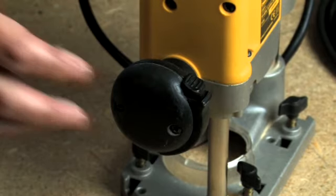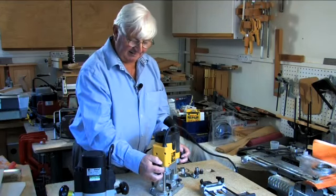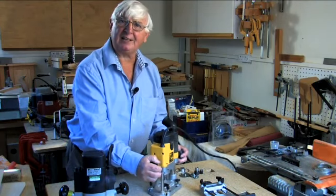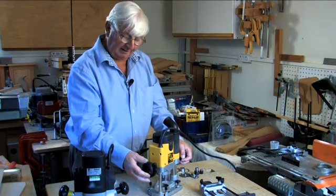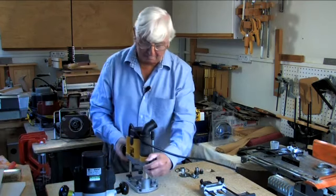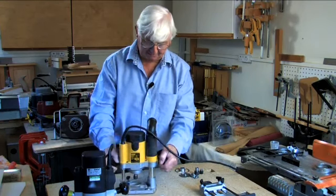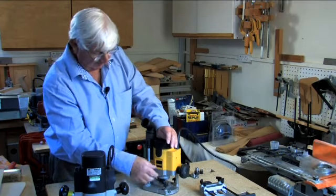The switch is ingenious in that you can use it as a dead man's handle switch for handheld work, but on those occasions such as putting it in the table when you would like to latch it, you can latch it. It also has plunge lock and soft, comfortable handles.